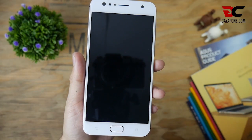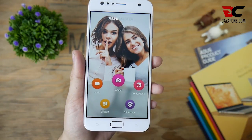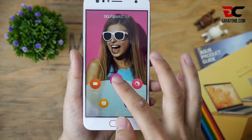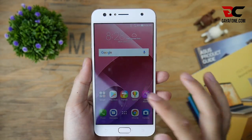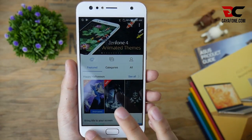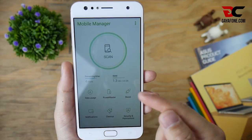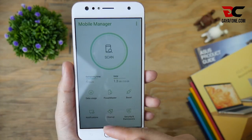Fitur terbaru lainnya, ada aplikasi Selfie Master. Fitur ini terdiri dari Beauty Live untuk live streaming terlihat cantik, ada menu kamera dan rekam video dengan efek beauty, tidak ketinggalan fitur pengganti tema agar tidak terlalu bosan dengan tema bawaan. Dan terakhir Mobile Manager, aplikasi monitoring ponsel seperti Clean RAM, Data Usage, Power Master, dan lain-lain.